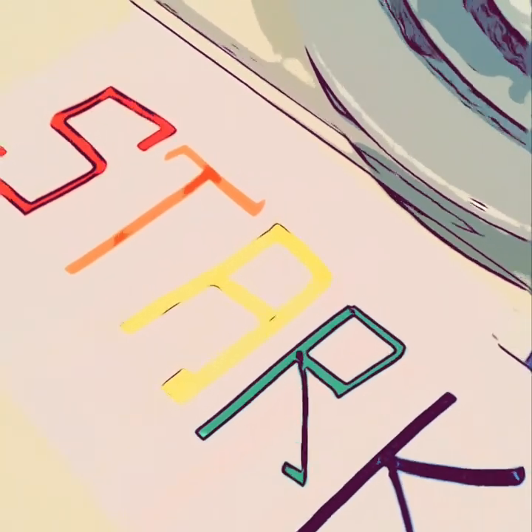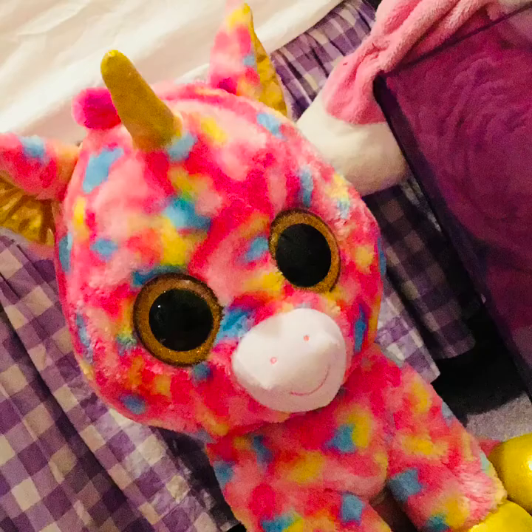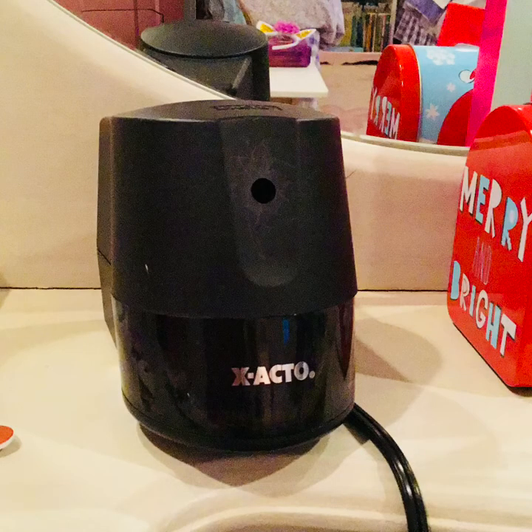Welcome back to my channel, Starkey. Let's get started. Today we will be decorating a pencil sharpener. This is a plain old boring black pencil sharpener. We can make it much prettier.